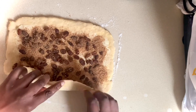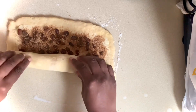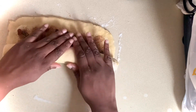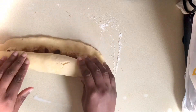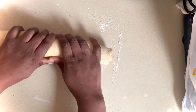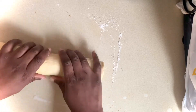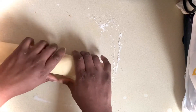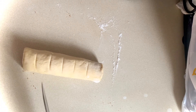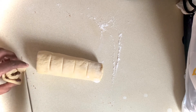And then I'll roll tightly. Then I'll cut into 8 pieces. I'm trying to use a sawing motion when I cut because I don't want to squash the dough.